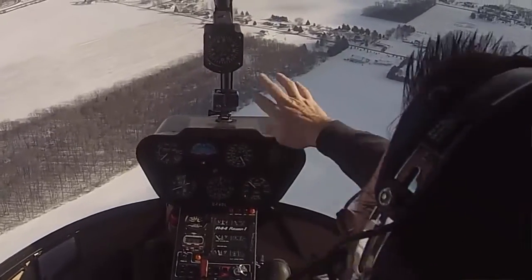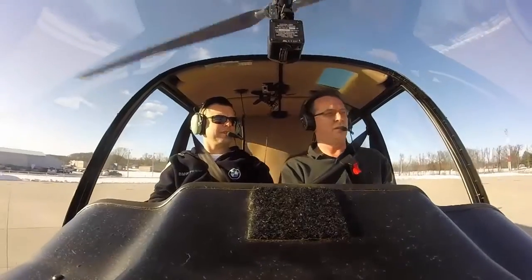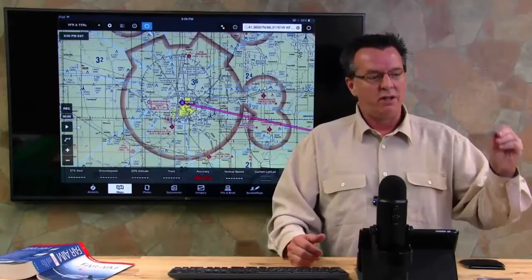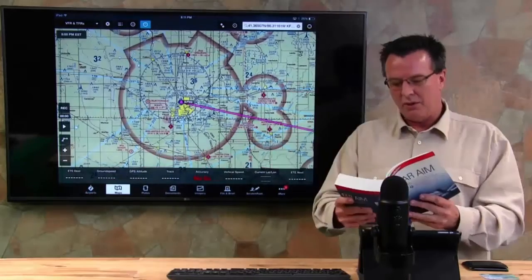I was looking this up right before Gary came in — we want to not only get him transitioned into the R-44, but we need to think about what it's going to take for him to get a sign-off for PIC in the R-44. We go to the FAR/AIM to the SFAR section. He's had the SFAR training — I already asked him about that — and he has the initial SFAR sign-off from when he went to fly in the R-22, so we're covered on his SFAR sign-off. I'm current with the R-44, I am PIC current, I'm instructor current, and I have all the sign-offs I need for the R-44.